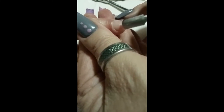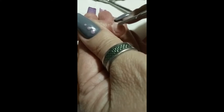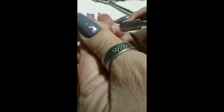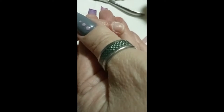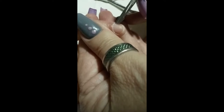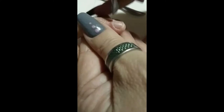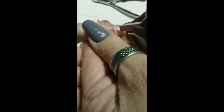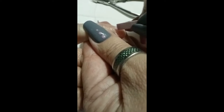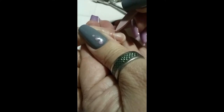Push back the cuticles using a cuticle pusher very gently to expose the cuticle properly. Scrape any dead skin off the cuticle. Use a cuticle stone to really push that cuticle up and get any little bits and pieces off the nail.